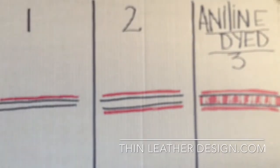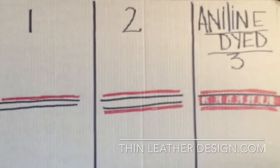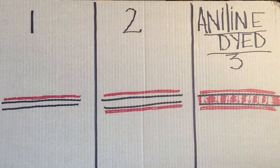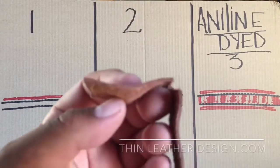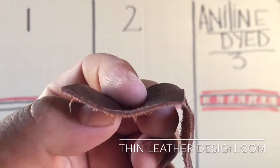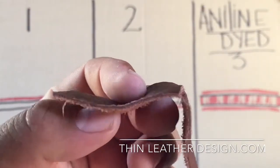That's what you want to avoid. The third way — and the best way — is when they not only dye the top but penetrate all the way to the bottom. It's completely dyed through. Here's an example: it's dyed from the top all the way through down to the bottom.